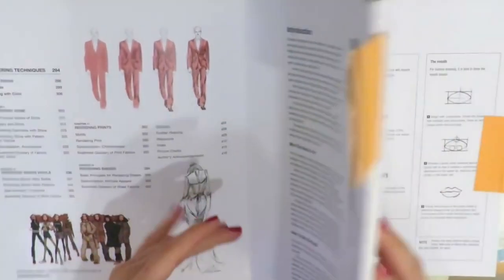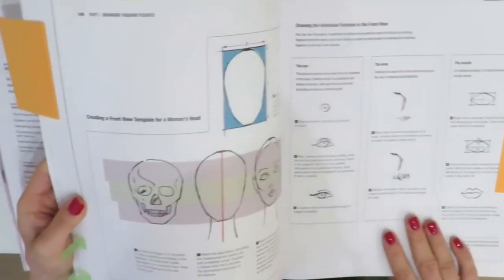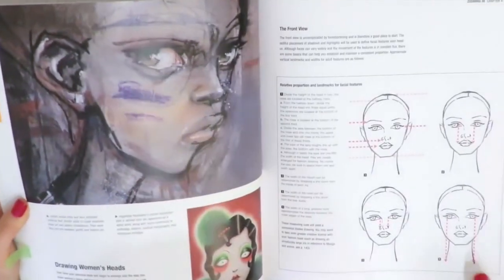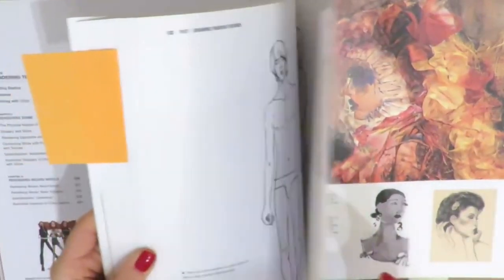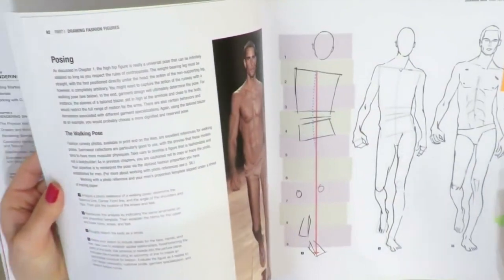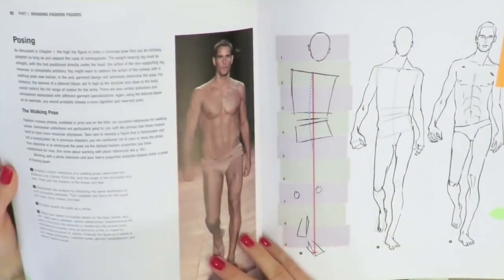Then it breaks down the faces. So you can learn how to draw a fashion face in three quarters, in profile, and as you can see, it's richly illustrated. There are more than 1,000 illustrations in this book, plus high quality polygraphy.